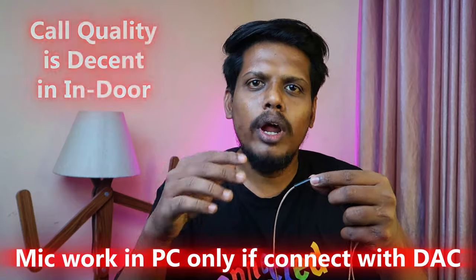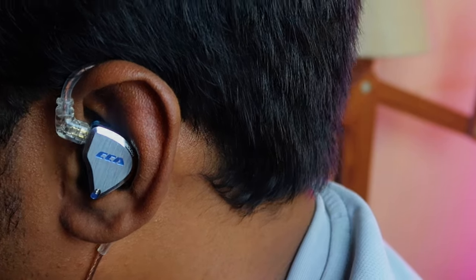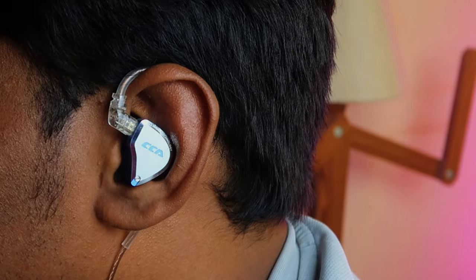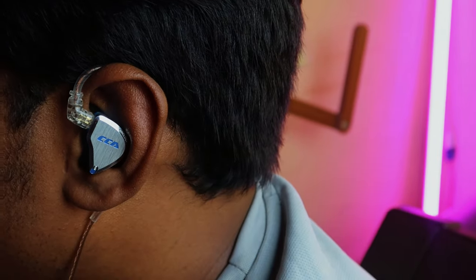I tested the calling in an indoor environment under fan noise. The IEM shell is built from both metal and resin material, so it's a balanced build that results in a lightweight feel. In terms of wearing comfort it's very comfortable — even after long hours of use I didn't experience any ear pain. With the help of the ear hook support it fits very well for a long time.